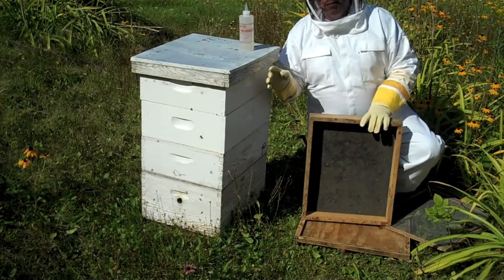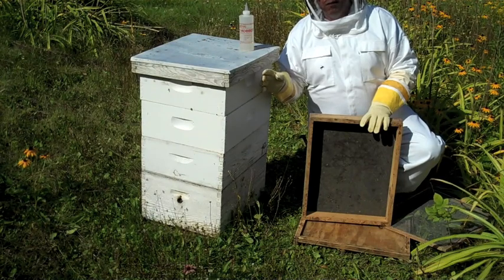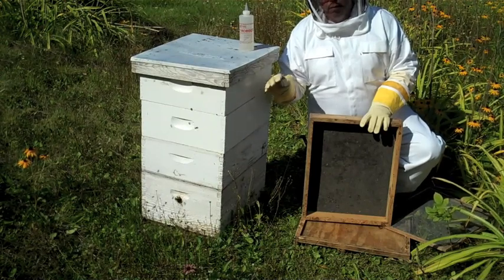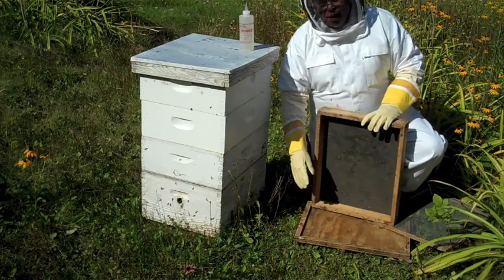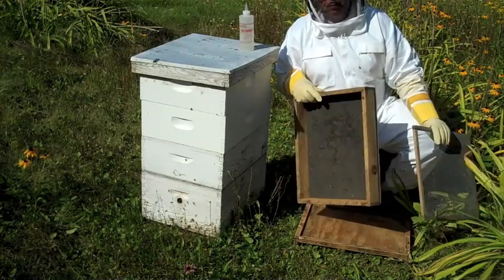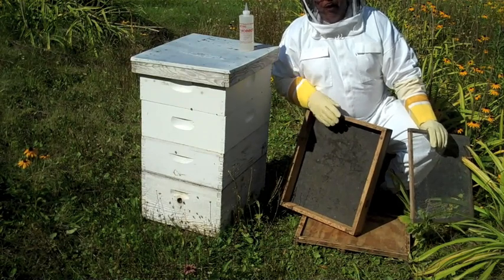Once I put the chemical on, it takes about seven minutes for it to drive the bees out of the first super. So we'll take off one super, put it down here on this pallet. We'll cover it with the screen to stop robbing. We'll put this back on, and by then it starts working a little faster.